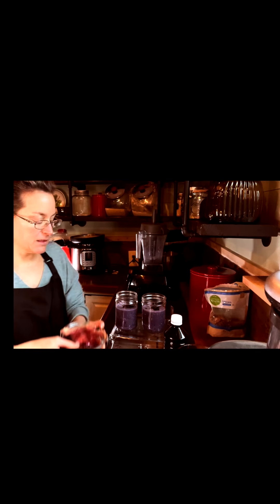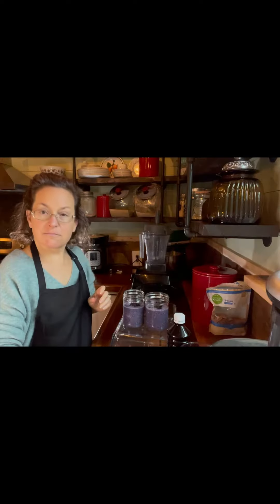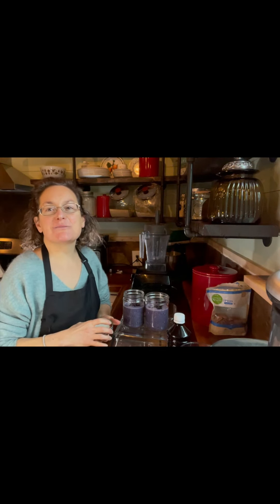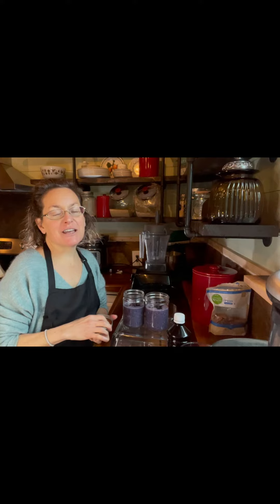I'm going to stick these in the refrigerator and then in the morning we'll open them up and look at them. If you like my videos, be sure to subscribe on my YouTube channel or like and share on Facebook. If you have any ideas of things you would like for me to make in future videos, please share and let me know. I'm always open for ideas.